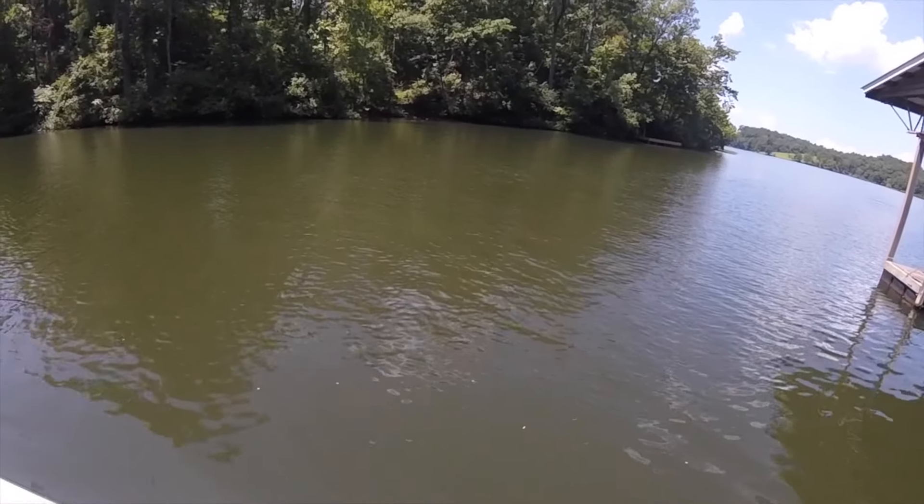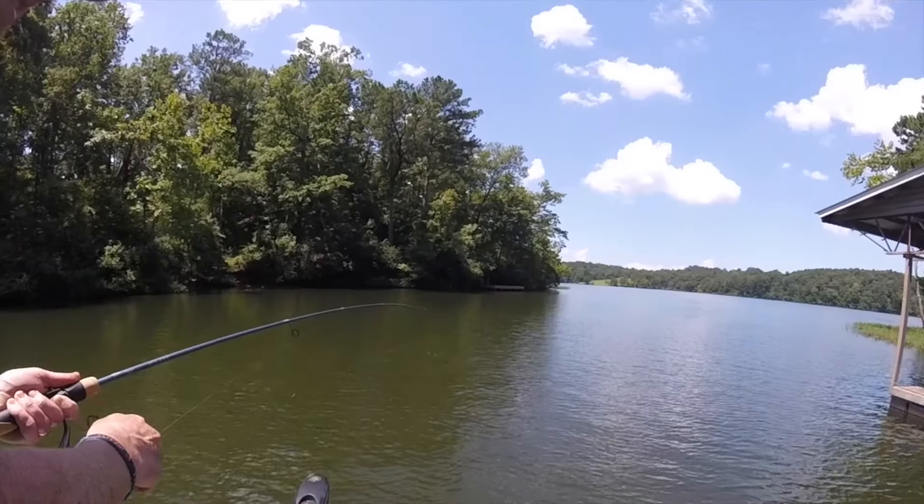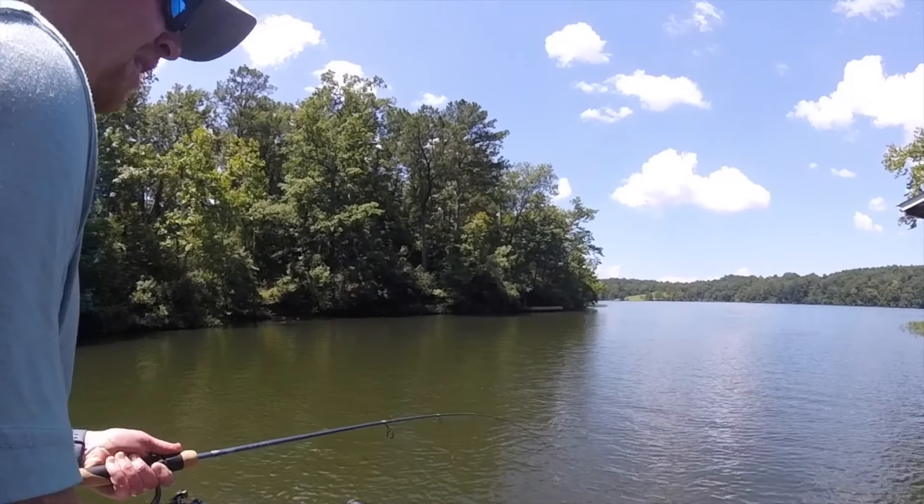I don't know what you got. I'm trying to get him away from that brush pile. There you go. He's swimming out now. Just take your time. There he is. He's coming up. Oh, that's a big old bass.